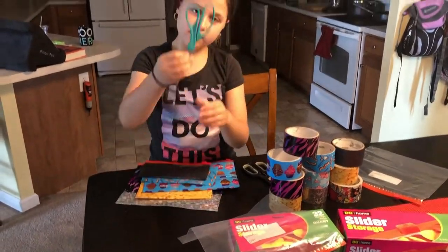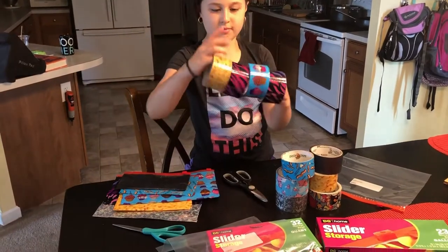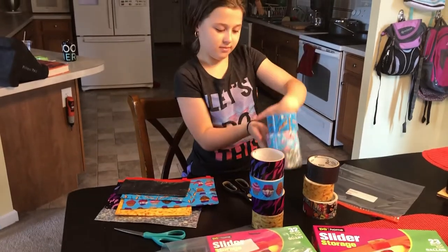Get some scissors and some fun duct tape. You can get that inexpensively at the dollar stores, or you can actually use silver if you like. And then Lucy's going to show you how to get started.